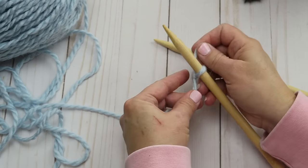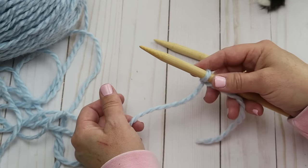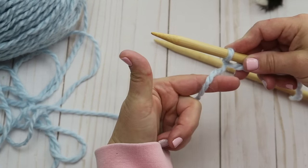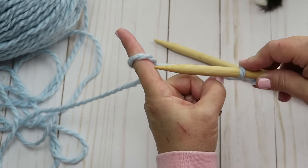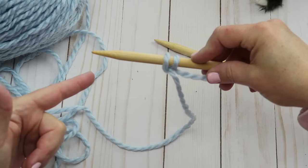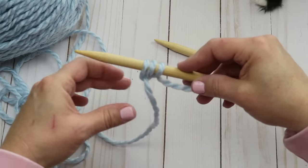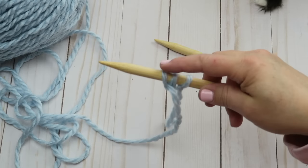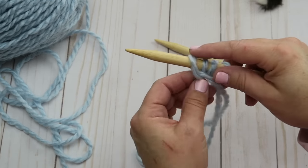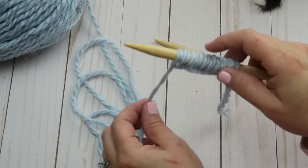Now we're going to slip that onto our needle. I've shown the long tail cast on in another video, but I'm going to show you an even easier way today — perfect for beginners. We're going to make our hand in kind of the shape of a gun and stick it underneath that thread, then simply turn our finger and slide that loop onto our needle and tighten it. Here's my hand — I'll put it underneath the yarn, twist my finger, and stick that loop onto my needle. This is called casting on, and each one of these is going to be a stitch in our project.